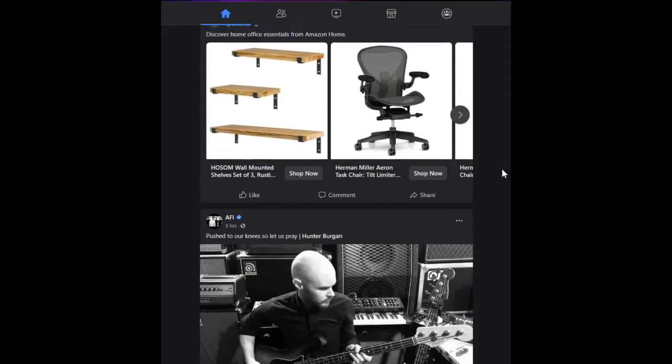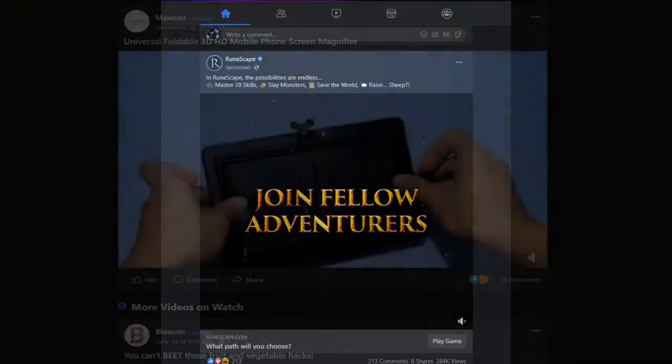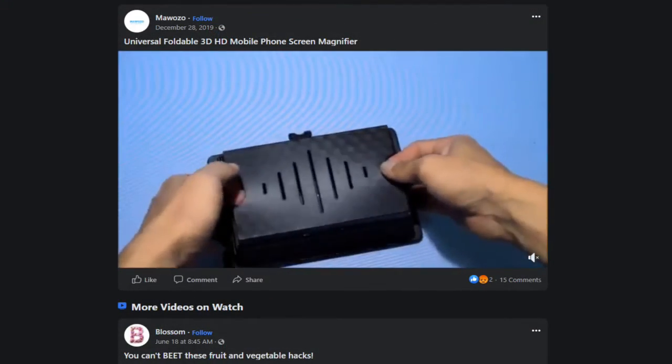So I was browsing around a little bit on Facebook, and I always get these ads, these stupid ads, and most of the time they're games. But for some reason this specific ad was something for a phone — and it wasn't a case. This thing was an accessory to make a phone screen bigger, and it was very interesting.